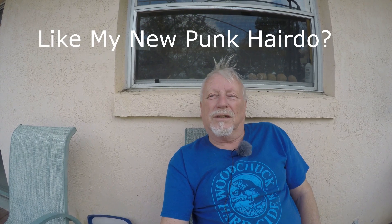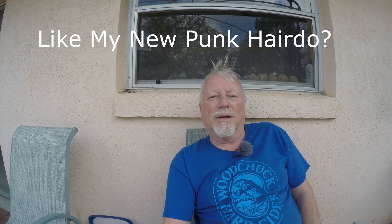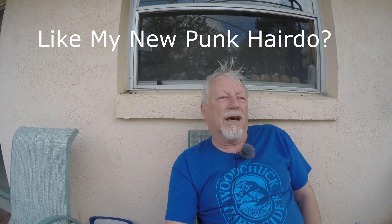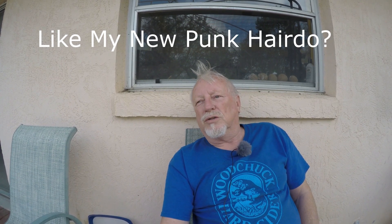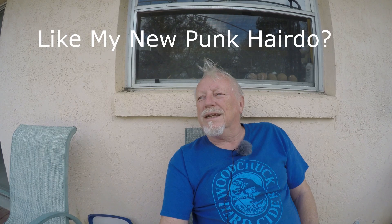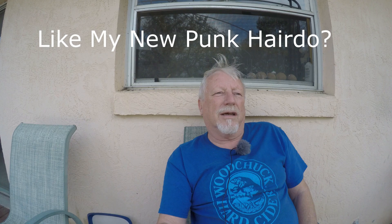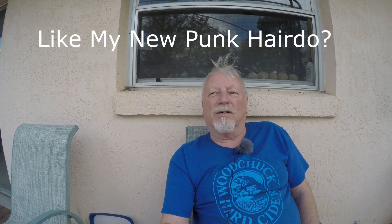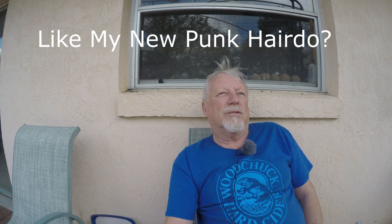We had some good Chinese the other day — I showed you a little clip of that at the beginning of this video. It was really good. Sue got something different — she got scallops and shrimp. I tasted it but didn't care much for it; she liked it, she thought it was really good. I get this spicy hot beef that I really like a lot — it was really good. That's enough for two meals. You get plenty when you order Chinese.